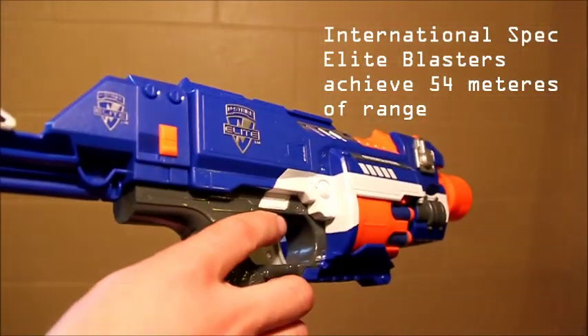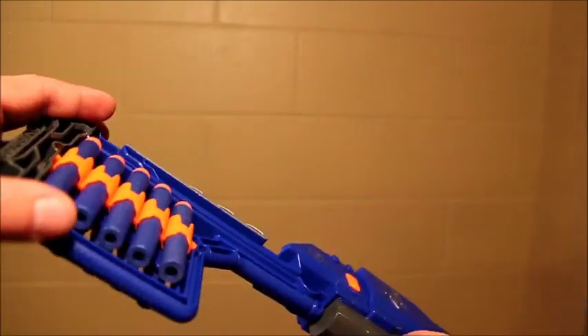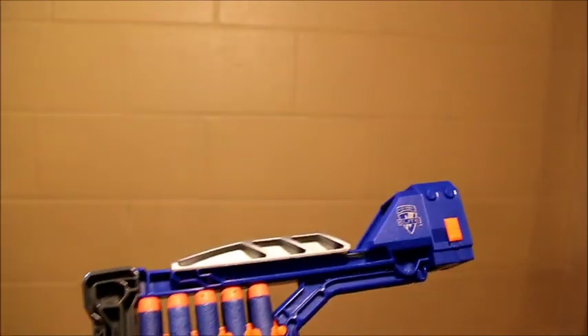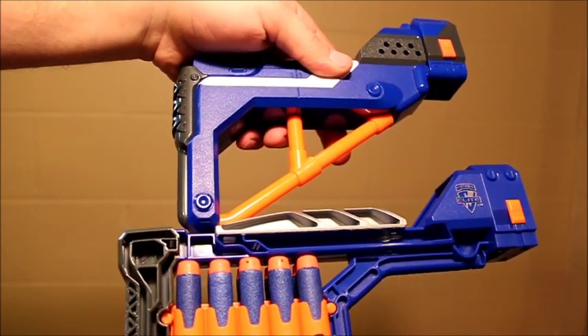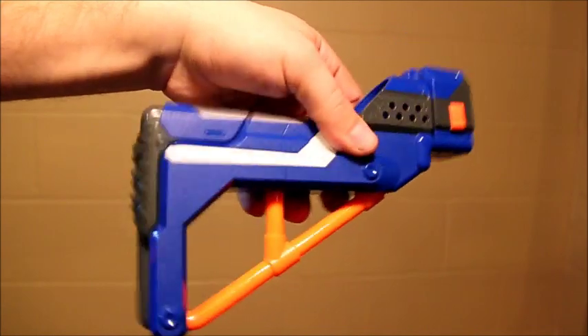But the main thing I love about this is the stock. This stock is sturdy. It holds 10 darts. You can attach it to any N-Strike blaster. The nice thing is it's slightly longer than the stock on the Retaliator — almost two inches longer than the Retaliator's version, and a lot of folks have complained that one was just a little bit too short.